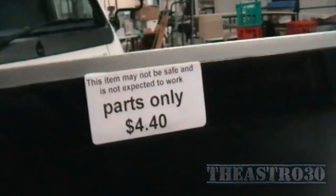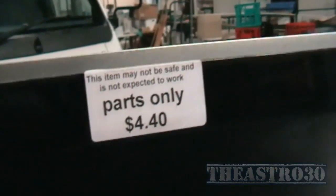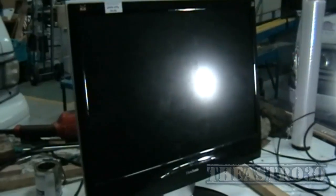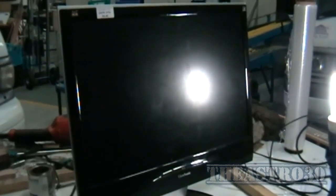G'day folks. I've got this ViewSonic monitor — it's about 24 inches, I think it's 24. I paid $4.40 for it, which is a weird price. It's got a bit of a problem. It's plugged into a power board, it's got AC, the power light's on — but it's worse than that. It's dead Jim. Pushing this power button does nothing. This monitor has absolutely no life whatsoever, so I'm going to attempt to open it and see if I can fix it.